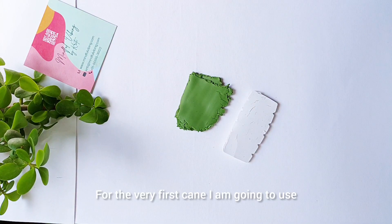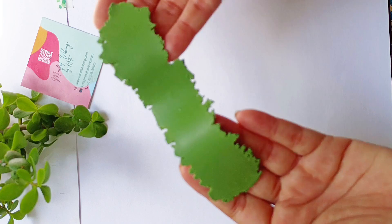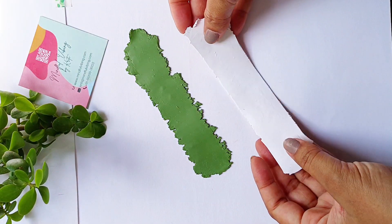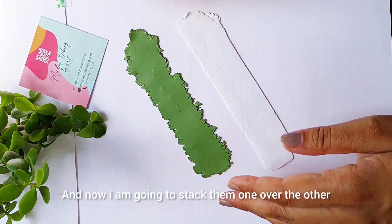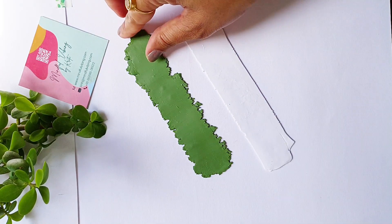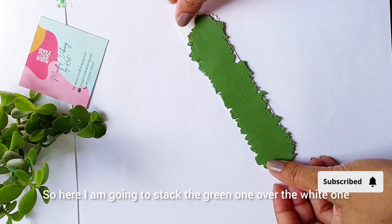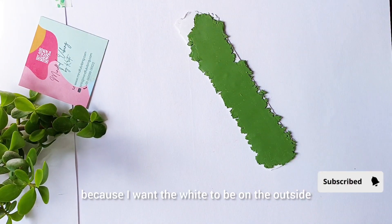For the very first cane, I'm going to use a green and a white. I have rolled these out through my pasta machine at a setting of 2mm, and now I'm going to stack them one over the other. Here I'm going to stack the green one over the white one because I want the white to be on the outside.